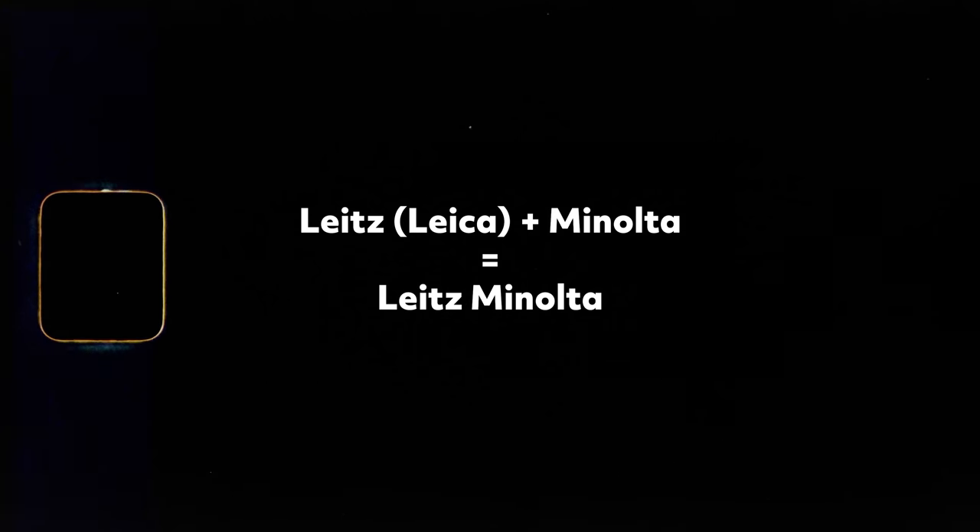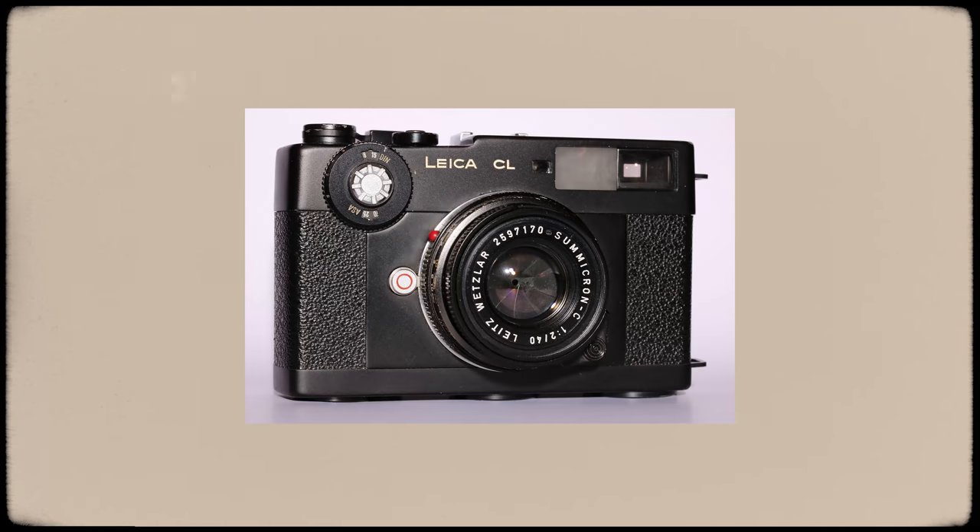That's not really an overstatement either, because the two camera companies, Leica and Minolta, signed an agreement in 1970 to partner and share design concepts, camera components, and work together to make camera gear. Essentially, Leica could make things for Minolta and Minolta would make things for Leica. Together, the two companies in 1973 developed the Leica CL, which was sort of like a Leica M camera but much lighter and a lot more affordable. That camera ended up being a huge sales success and sort of steered people away from the Leica M bodies.